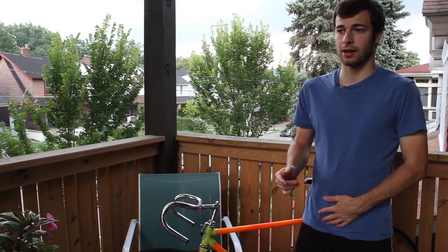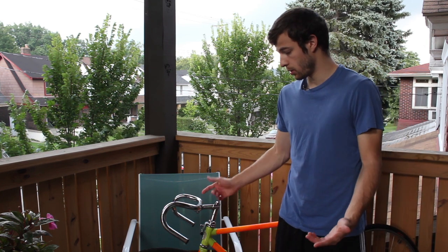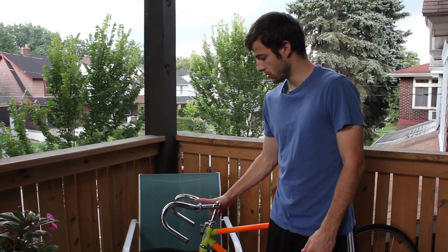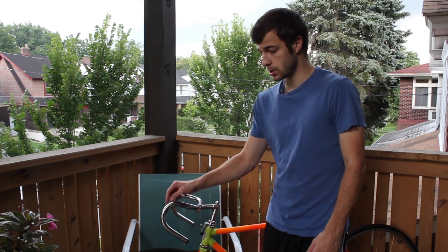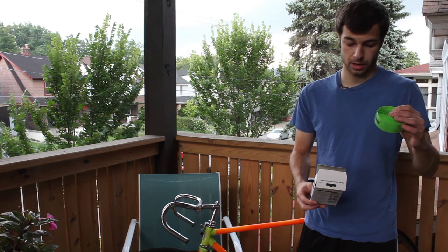Hey everyone, it's Alex. I've had my fixie for about three years now if you've watched any of the other videos. What I'm going to do now is turn these handlebars into bullhorns and wrap them up with some tape wrap that I bought.